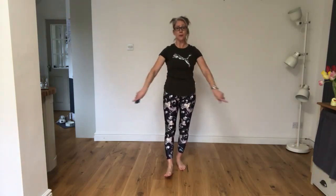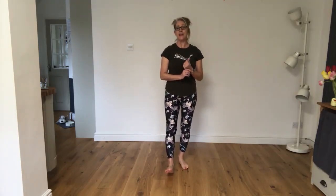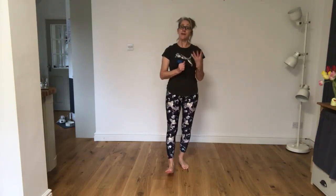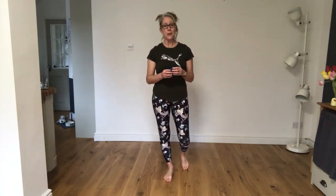Before we start, make sure you've got a big space around you, you've got a mat to lay down on, maybe a drink. If there are any injuries or anything where you just don't feel that it's right for you, leave the exercises well alone, but if there is something you can do instead and you want to put it in, that will be fine. Just do what you can. I'm going to put some music on, then take you through a warm-up and then we're going to get going with these resistance bands.